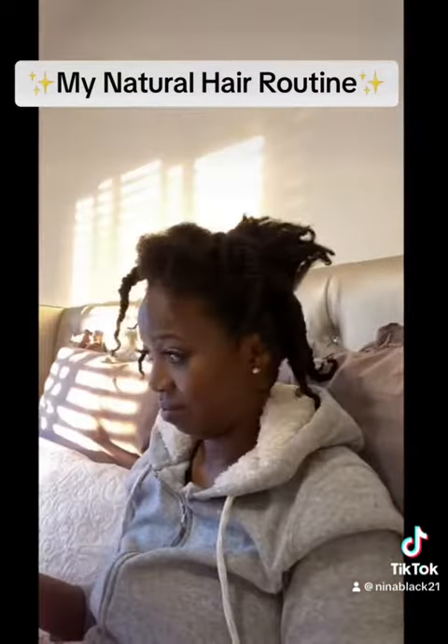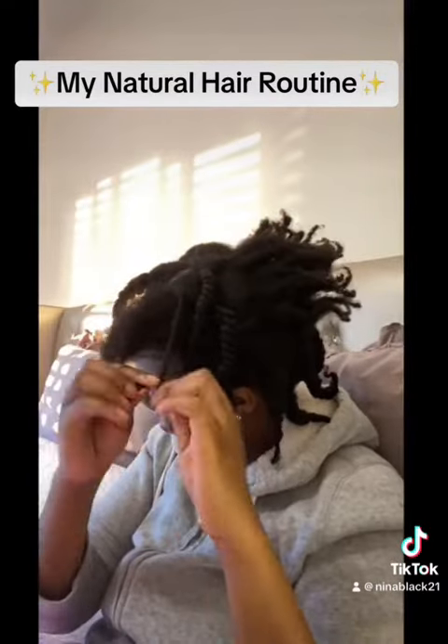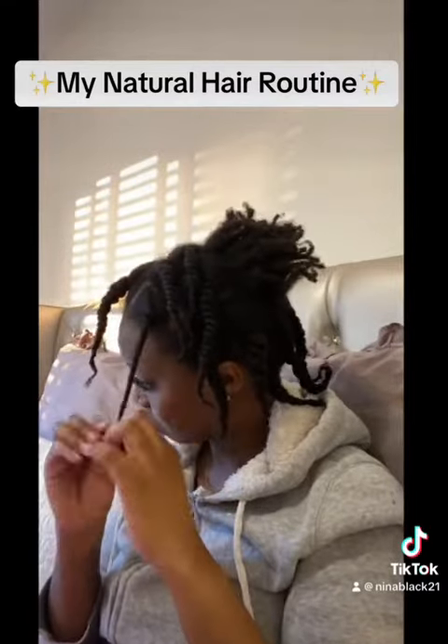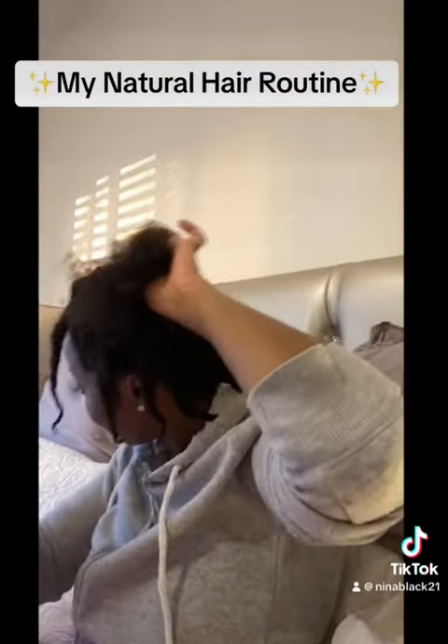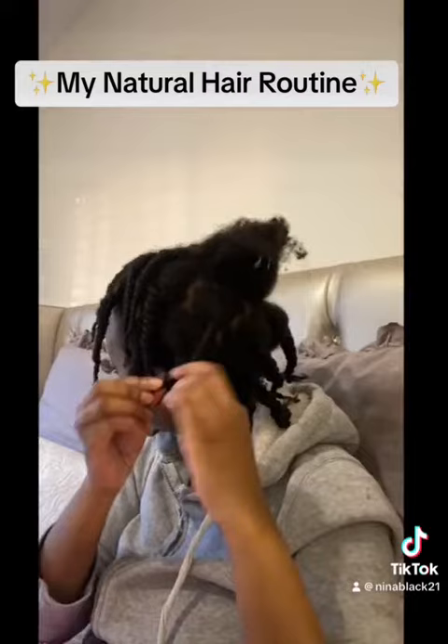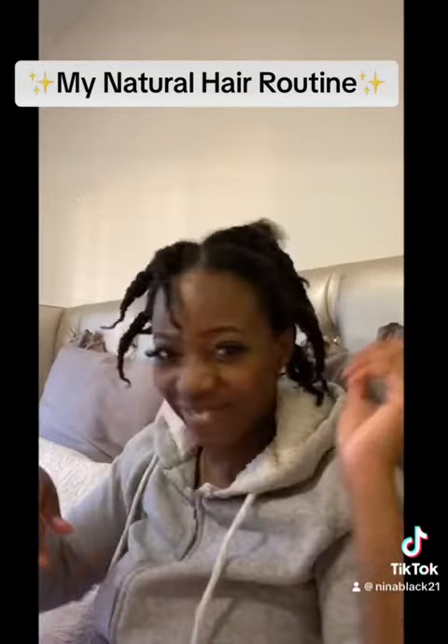My natural hair journey has been quite a journey, but I'm very proud of how far we've come. My hair is actually growing quite well — it's nice and thick and healthy, and it's really nice to have products like this that make it easier to maintain my natural hair.